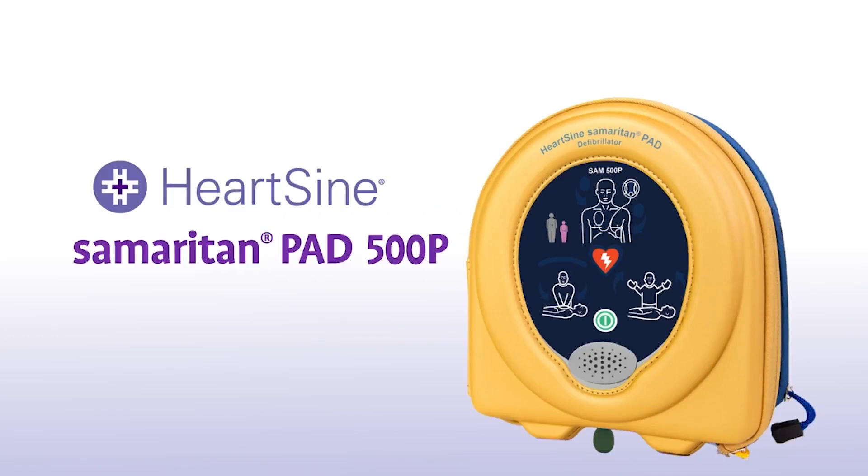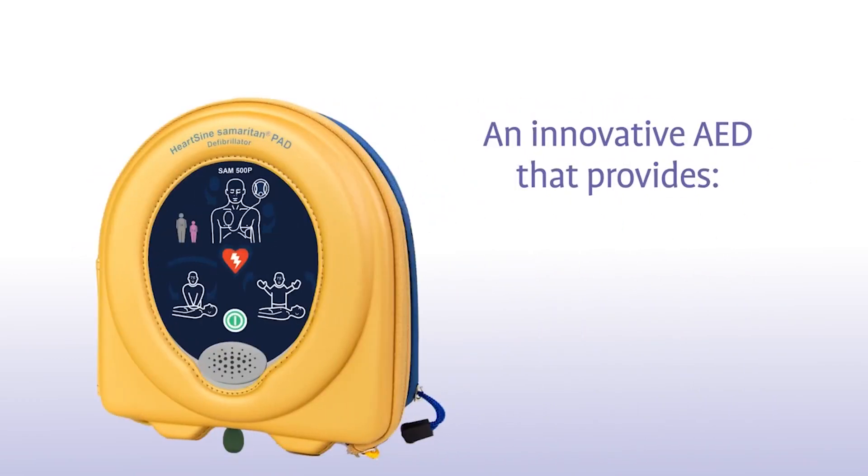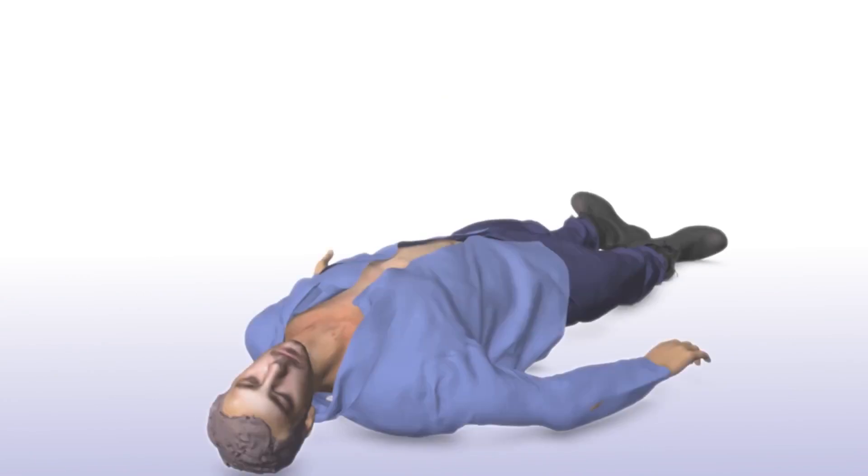You have purchased a HeartSign Samaritan PAD 500P featuring CPR Advisor, an innovative AED that provides real-time feedback on the rate and force of compressions during CPR. Let's look at how to use one in a life-saving situation.